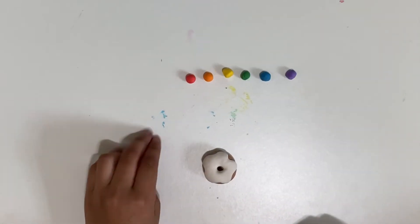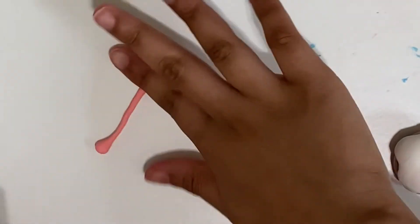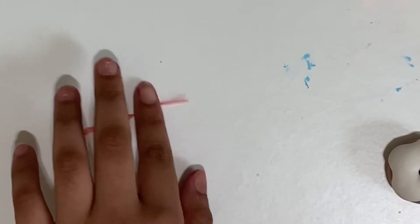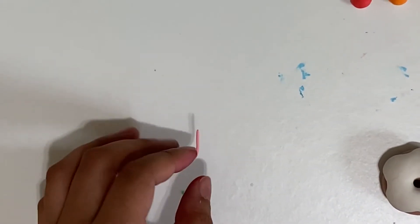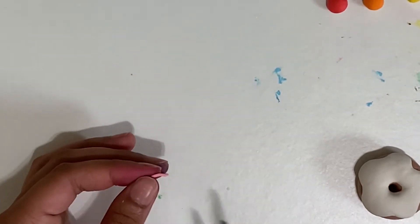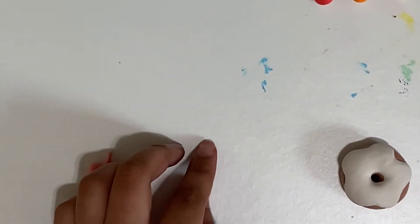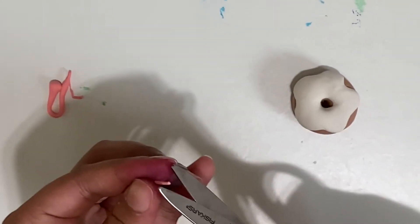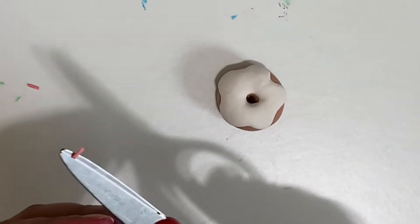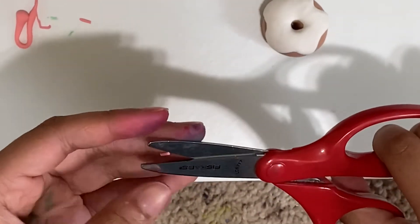Starting with this pink sprinkle, I'm just going to make a little snake, making it about this thin — not so thin that it will break. And I'm going to cut it, and cut again like this. And we have one sprinkle! First sprinkle.